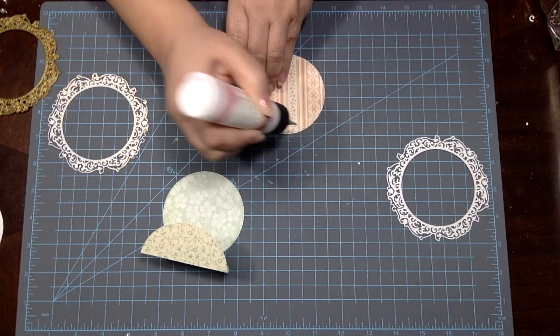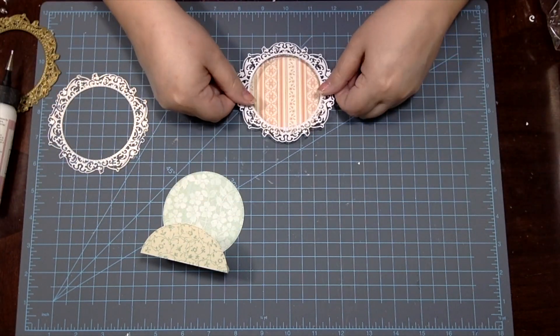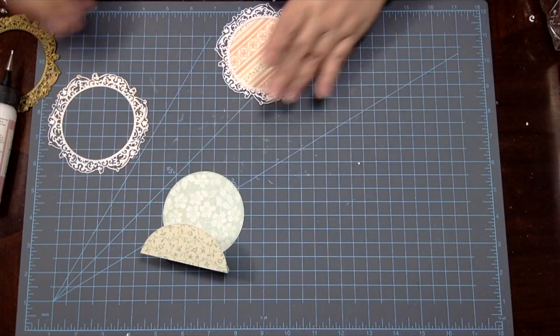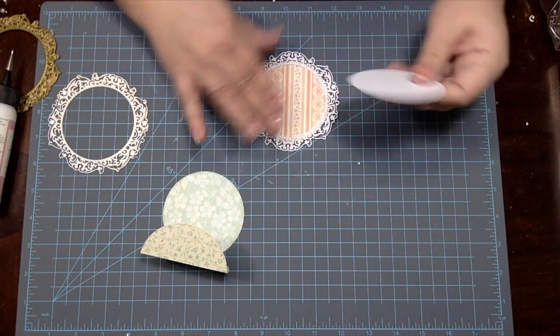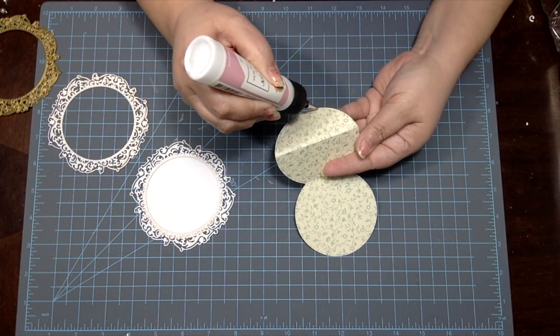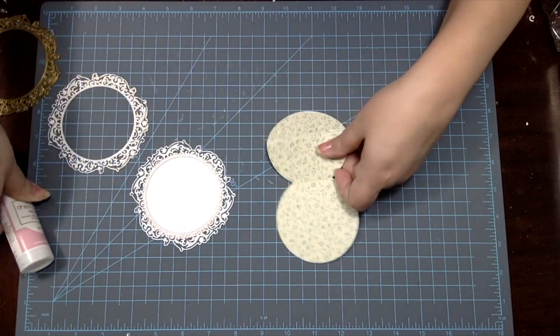Next I apply glue around the edge of my full circle piece and glue the gilded frame on it. Then I take the circle piece that came out of my gilded frame and glue that piece right behind it. Now we're ready to apply this piece to the front of our card.